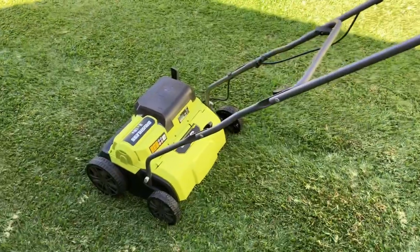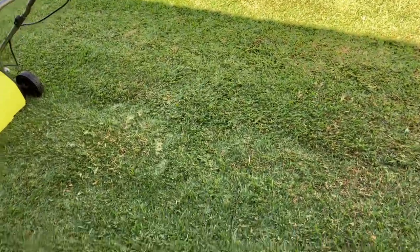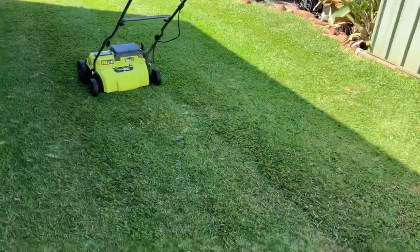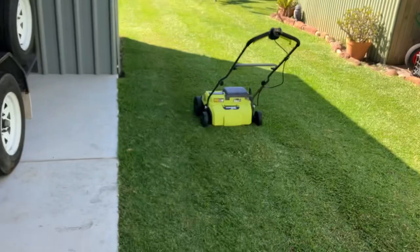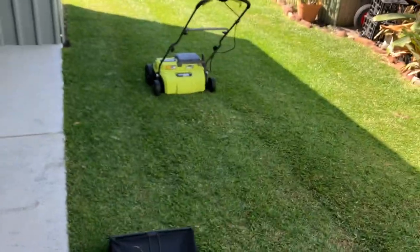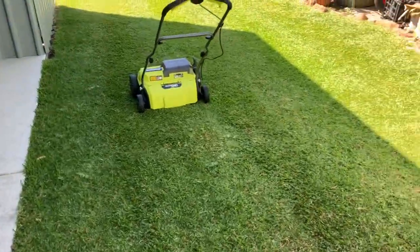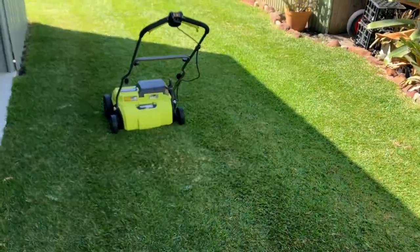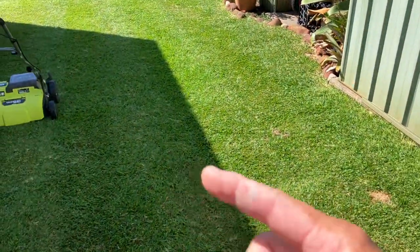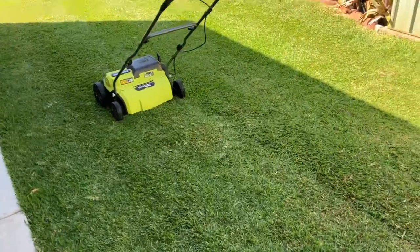If you've got a thatchy lawn, what I tend to do — you can go straight up and down but I like to go diagonally, cut it like a diamond cut across the lawn. Do your whole lawn, then clean it up with your rotary mower with the catcher on. Don't clean it up with your cylinder mower because you'll blunt your blades. Just clean it up with your rotary, then do it again the other way so you cut diamonds into it.